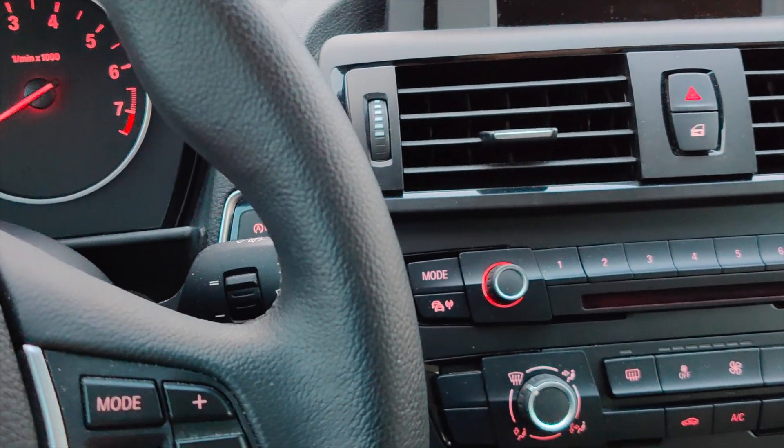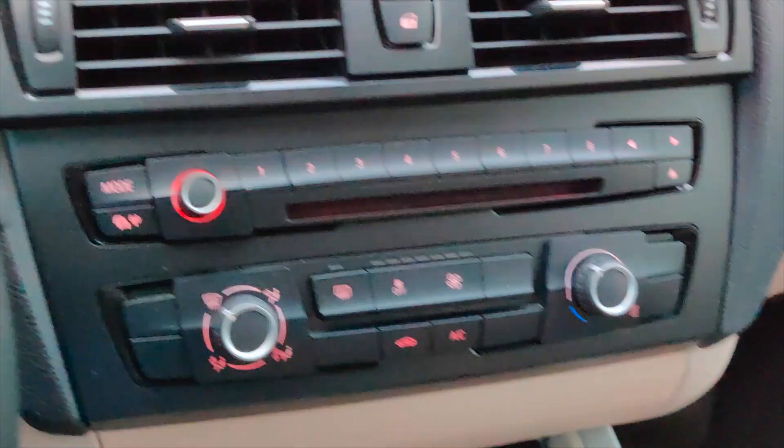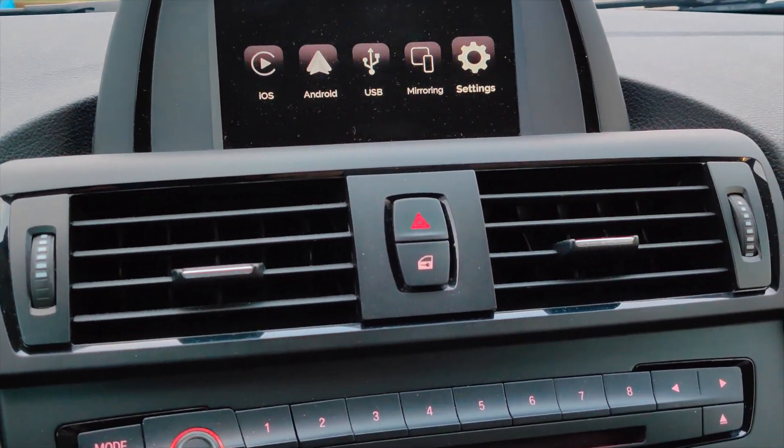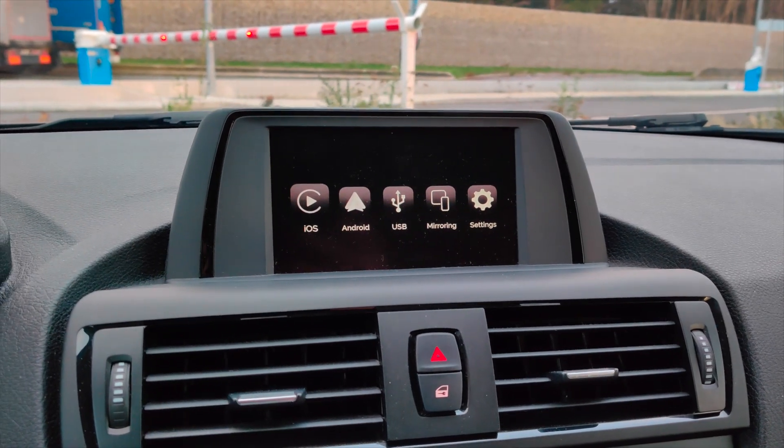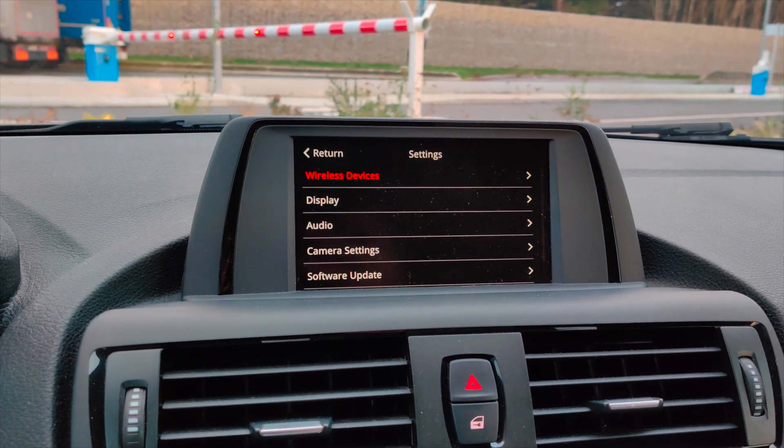It also supports the steering wheel remote, which is very nice. The only downside is that there's no back button, which can be annoying because it's really useful in those applications.